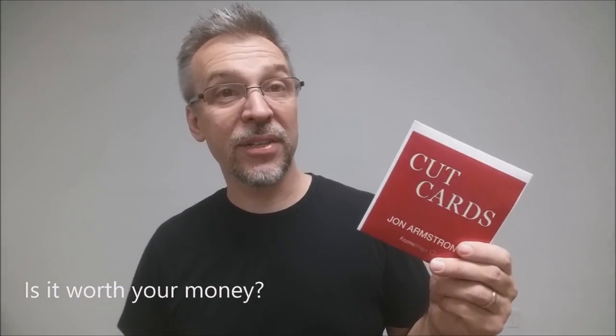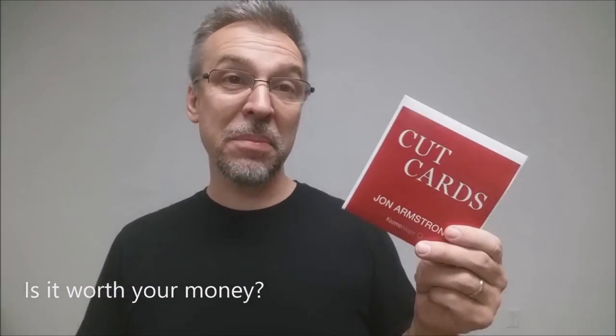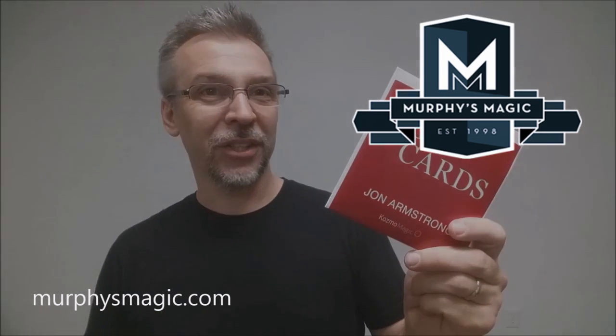Is it worth your money? It's only 20 bucks. For 20 bucks you get eight cards and five routines — 40 minutes of magic. Absolutely worth your money. Who would love this? Anybody that does collector's card tricks or sandwich routines right now, anybody that wants to add more of those, anybody that loves John Armstrong, anybody that loves cool cards. That's such a wide variety of people. That is my review for Cut Cards from John Armstrong and Cosmo Magic. Thank you Murphy's Magic for providing this for review. If you want your own — and you do — head down to your favorite Murphy's Magic dealer. Thanks, bye.